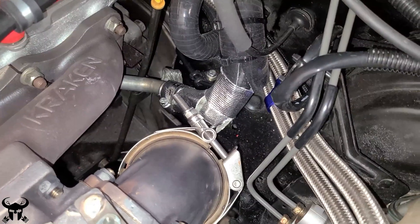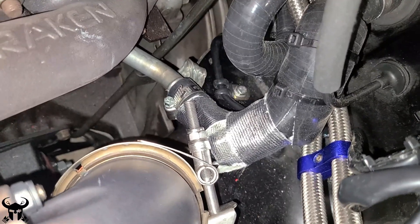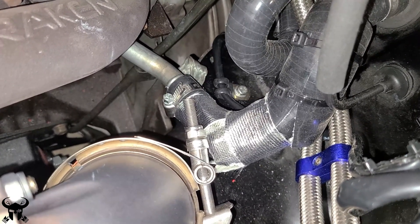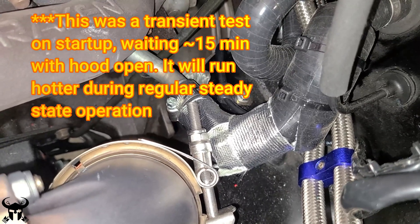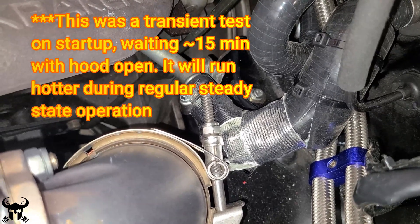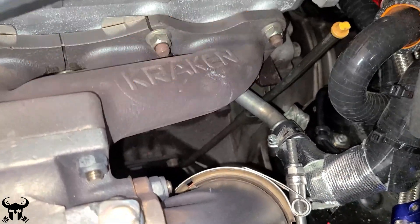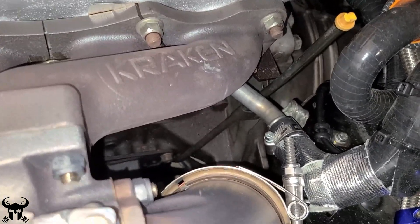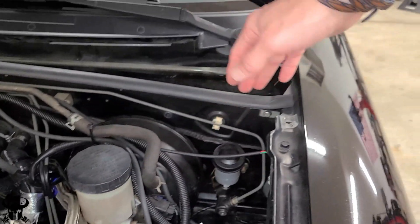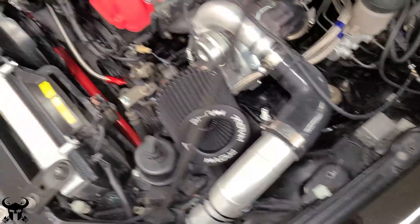I feel more comfortable having these close to this manifold which sees temperatures of 500 degrees when running. I started putting insulated fiberglass aluminum foil on stuff. I measured the temperature of the tube before putting it on and it got up to 180 degrees. With the foil on and a thermocouple underneath, it only got to about 140-150 degrees - so it really cut down on the temperature. I'm going to wrap some other things too, like the brake master cylinder, clutch master cylinder, and other tubes in the engine bay.